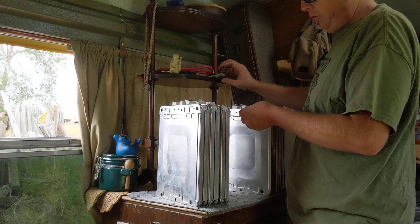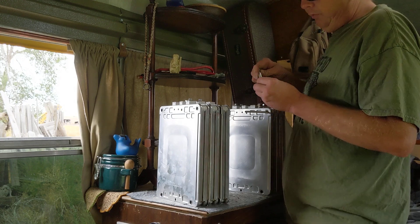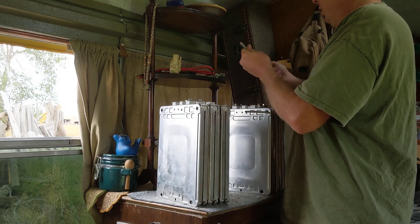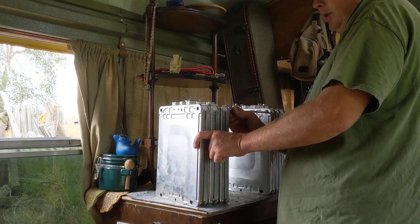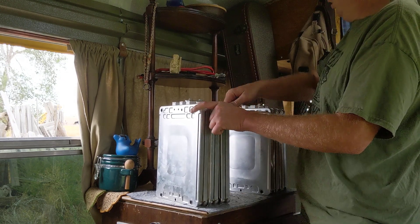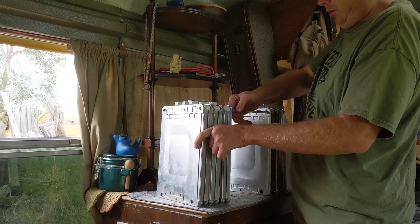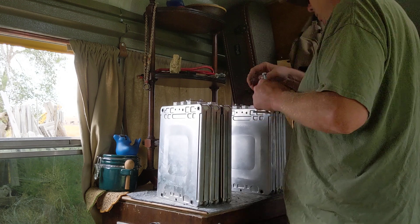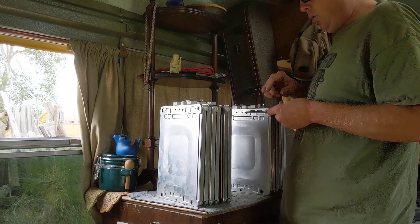The quarter-inch all-thread will work. It's a little easier to get in there. You can beef it up if you'd like if you've got more than six modules or you're going to be doing something special in your installation. The three-eighths will fit, but these are the longest sections that I have. I originally started with three-eighths, but when I got more modules I decided to go with quarter-inch, so today we will be using quarter-inch.